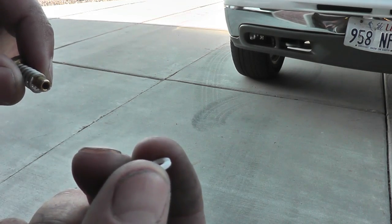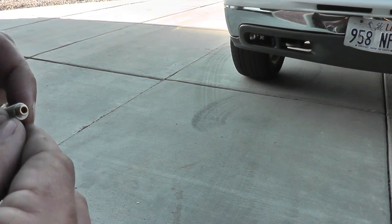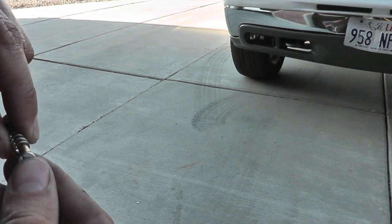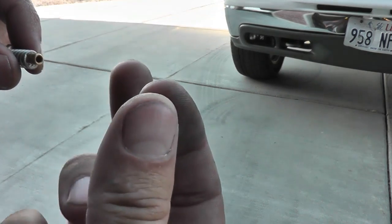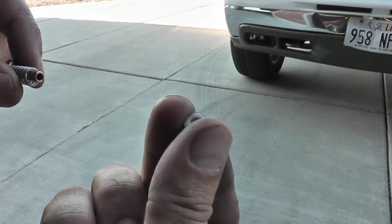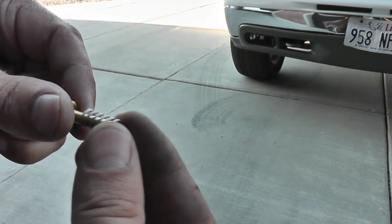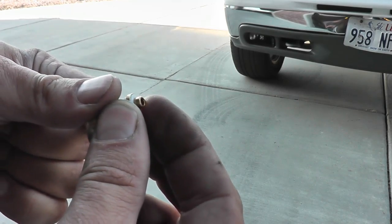That's the split washer right there. The little brass part that it sits in is called the stem guide. Now that can only go on one way, so make sure that doesn't get inverted — and then just the spring. That's how it should look when it goes back together.